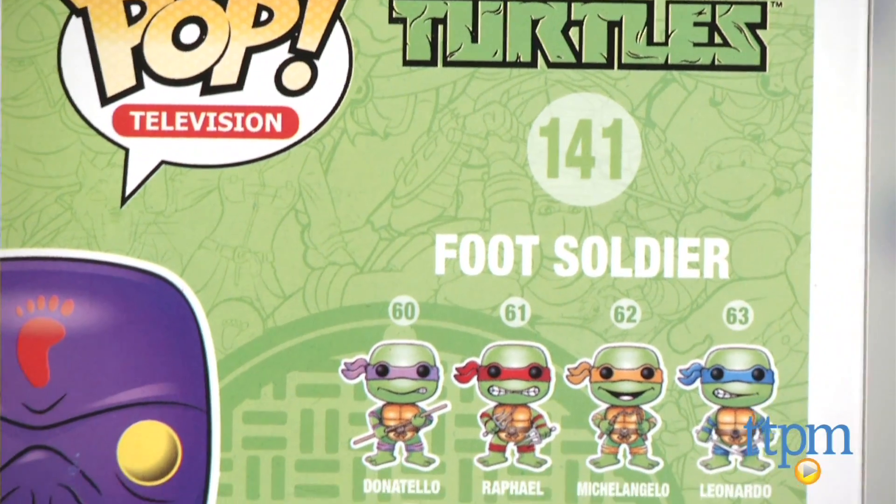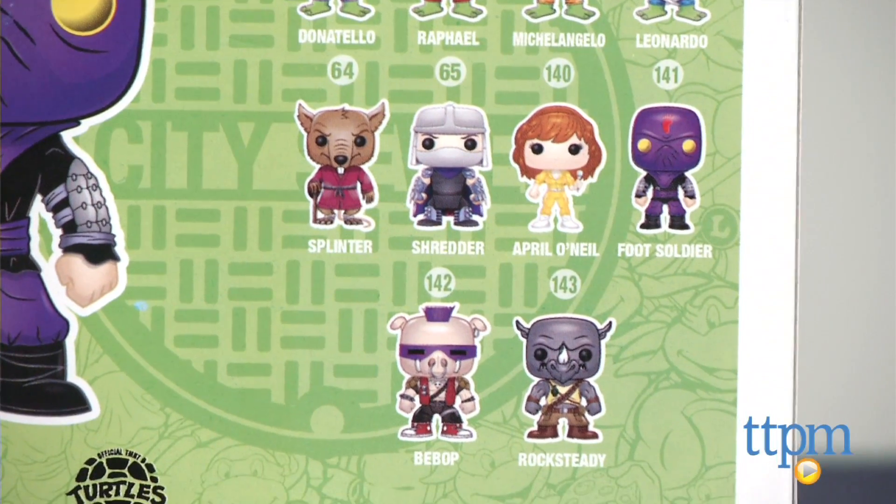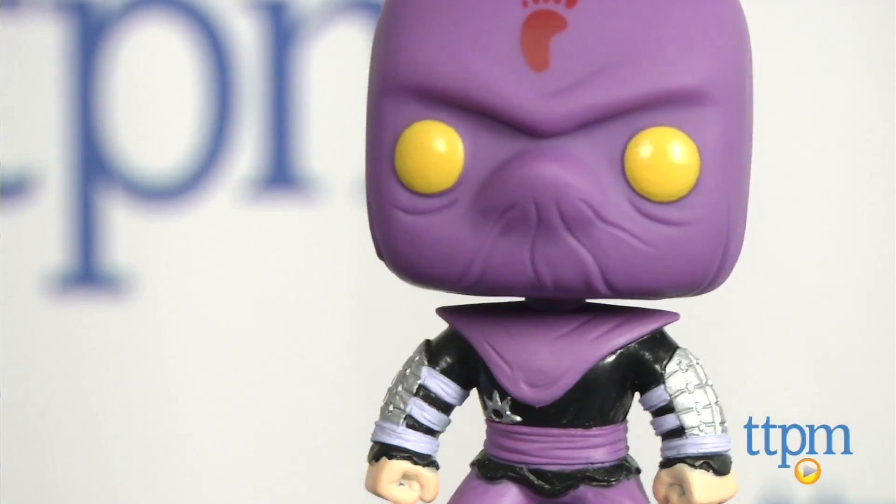There are additional figures in the Ninja Turtles collection, including the four turtles, Splinter, Shredder, April O'Neil, and both Bebop and Rocksteady. All additional figures are sold separately.